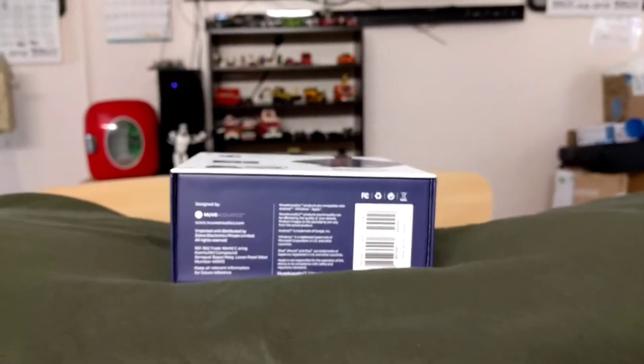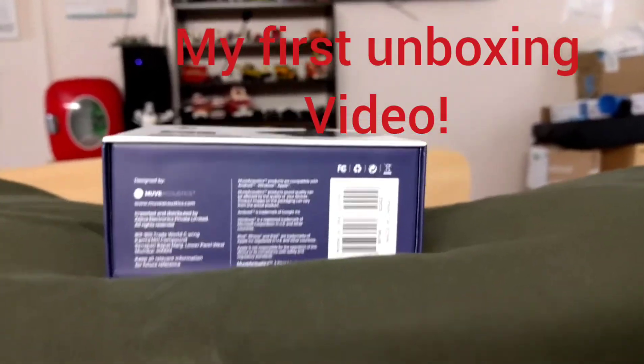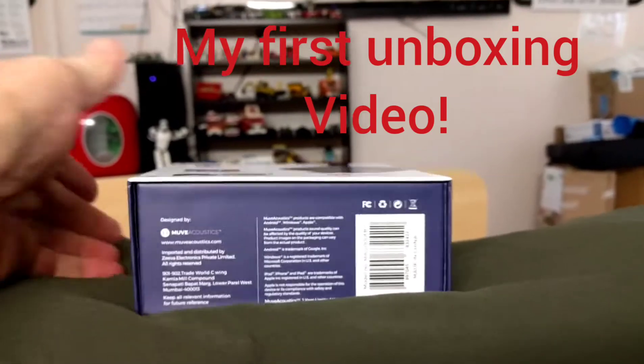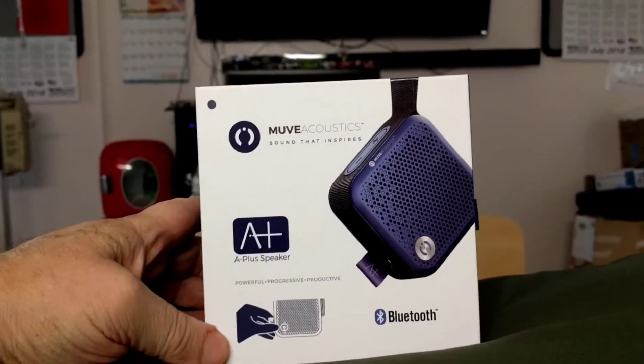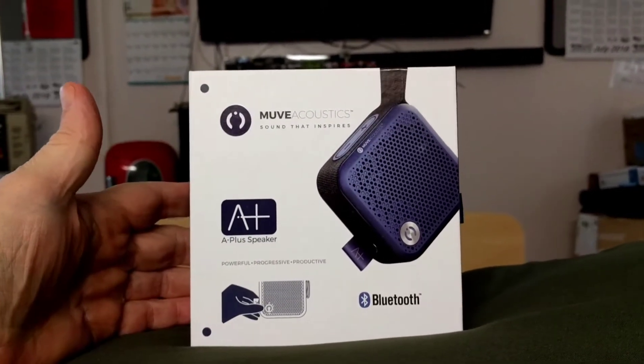Hello and welcome back to Lego Tony Buford. I have a first-of-its-kind video for my channel. I have an unboxing of a product I bought. This is a Bluetooth speaker I got on Amazon Prime Day.